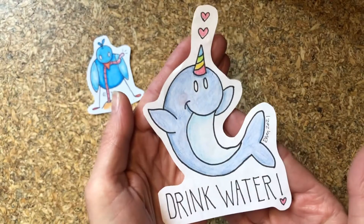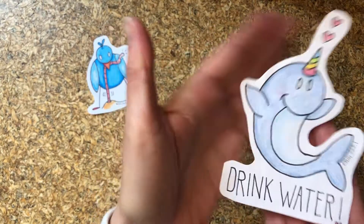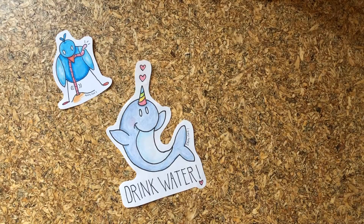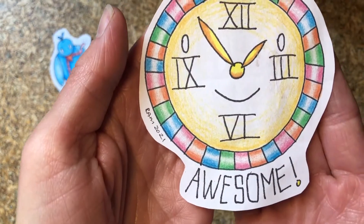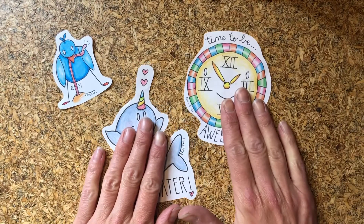Drink your water. Cute little narwhal. Stay hydrated. What time is it? You always have time to be awesome. Don't forget that. That was a great message to give her.